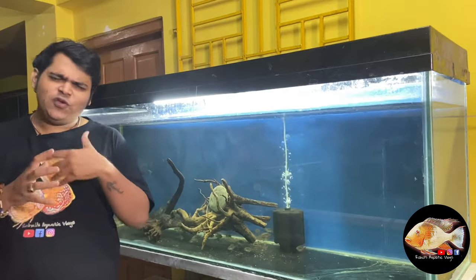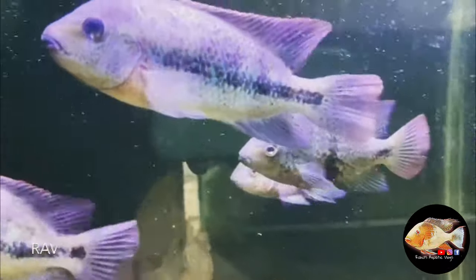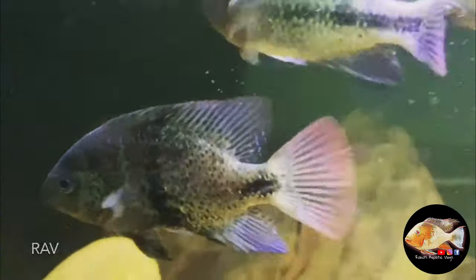As you have seen from a few episodes back, there was an incident. My community VHR tank was finished. I had made a video on that and you can check out that video.